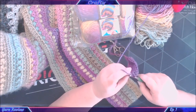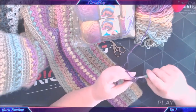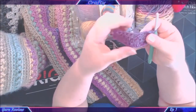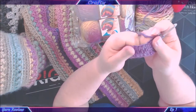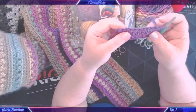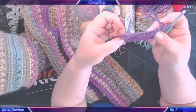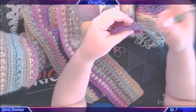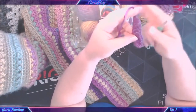Those two rows of double crochet work up quite nicely. It's a little bit fuzzy — that's the roving aspect — but it is so squishy and soft and lovely. I cannot get enough of it. I found it great to work with, and it undoes really easily; frogging is really, really easy on this yarn.